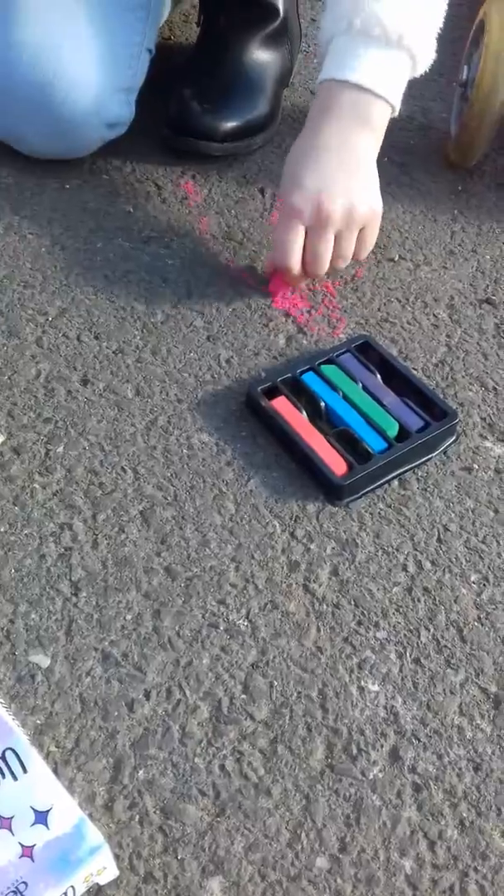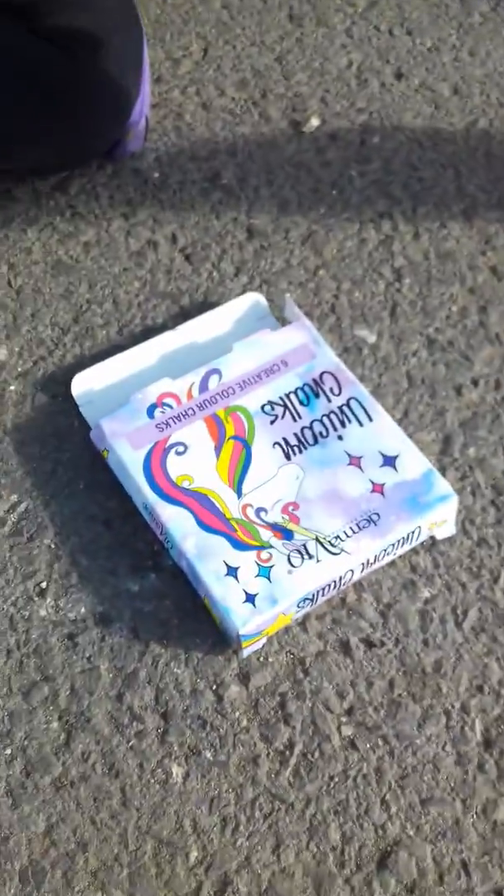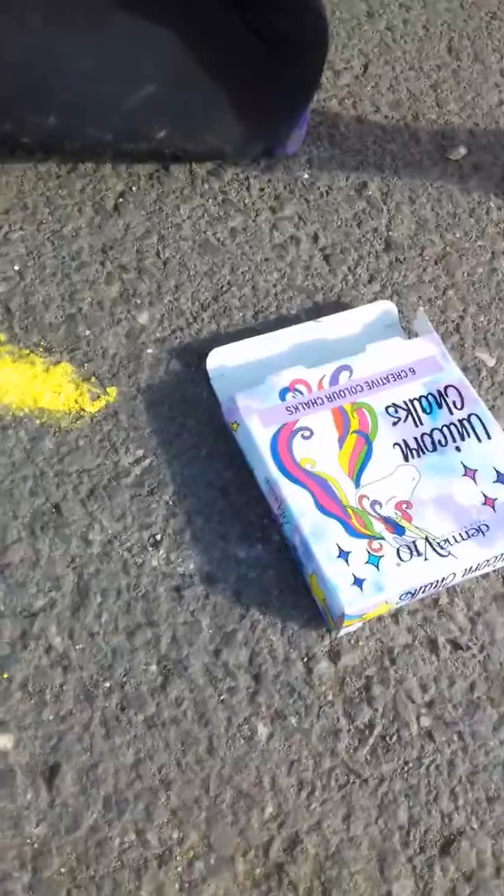She's also drawing a unicorn. It's really nice. Laura, you're only using one colour. Then blue.